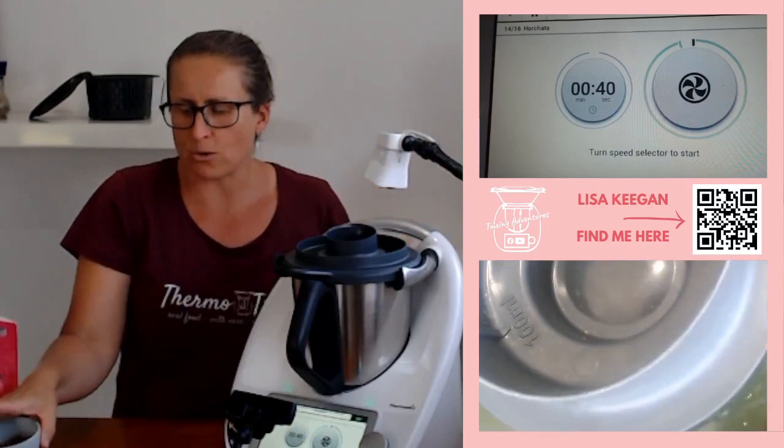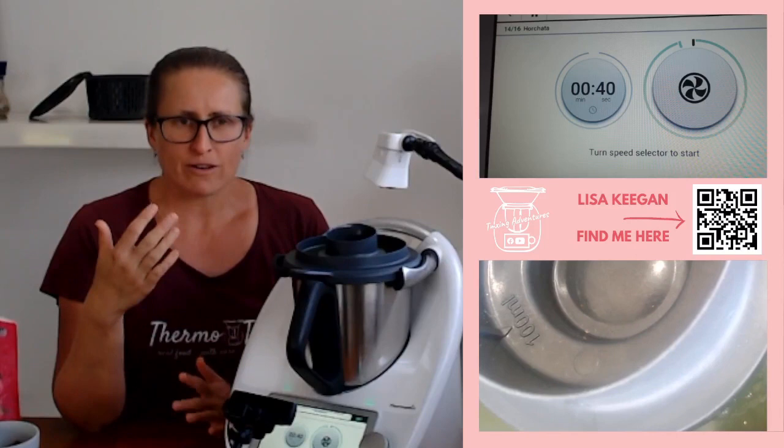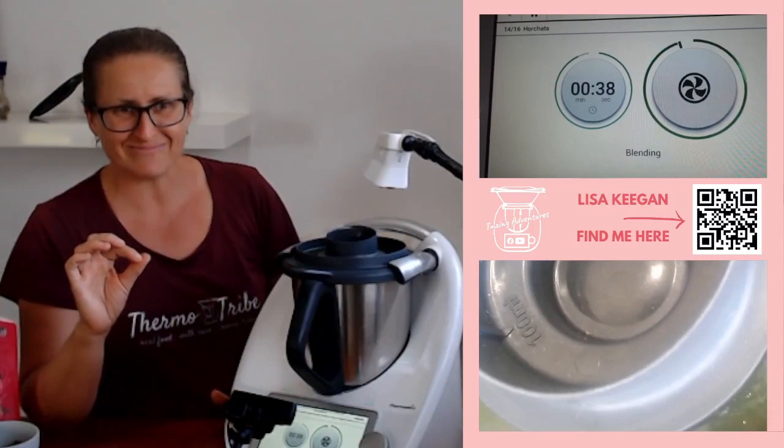If you don't have blend mode because you've got a TM5 or a TM31, you spin it up to speed nine — so 40 seconds, speed nine is what you need. Just go up gradually: speed four, five, six, seven, eight, nine, up like that. Let's spin this up to blend mode. Blend mode protects the blades — I won't be able to talk over it, so I'll just hold tight for a moment.